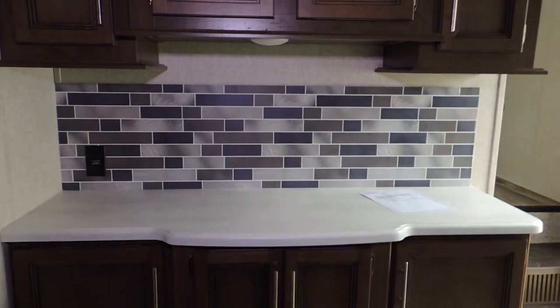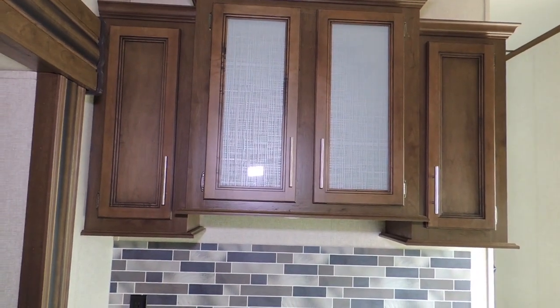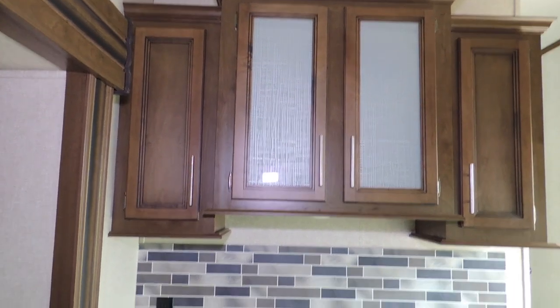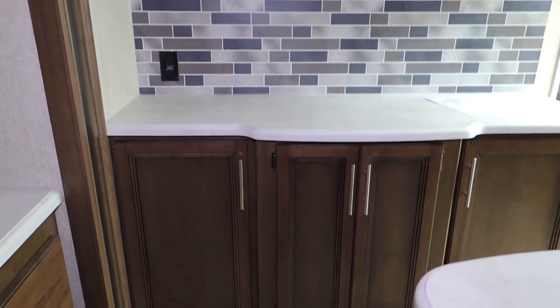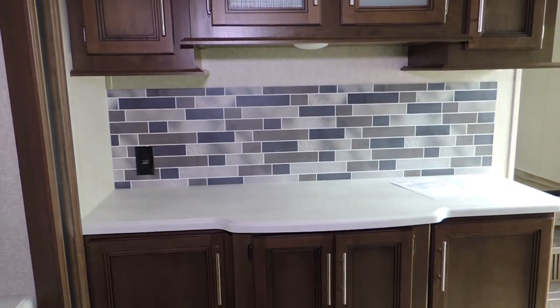Over here is a side shelf that gives you a little bit of extra counter space for prepping. You've got upper cabinet doors with a glass-front finish, lower storage cabinets as well, and a beautiful backsplash.